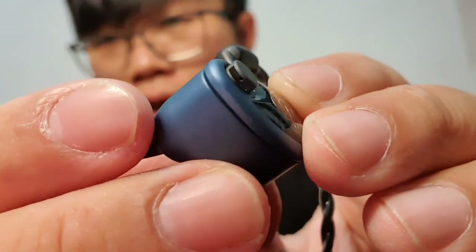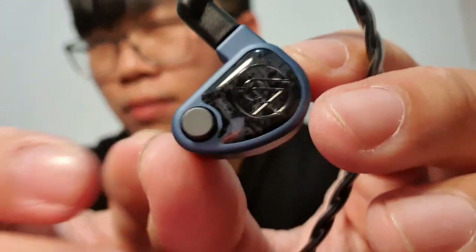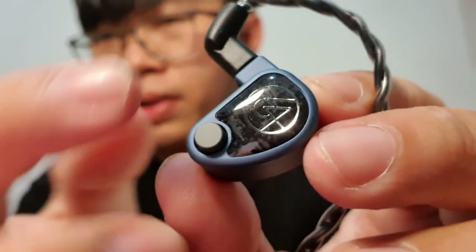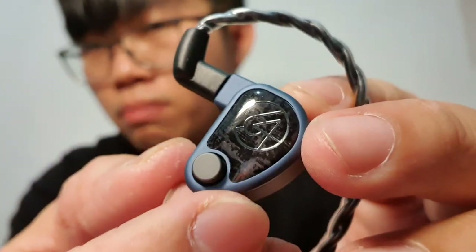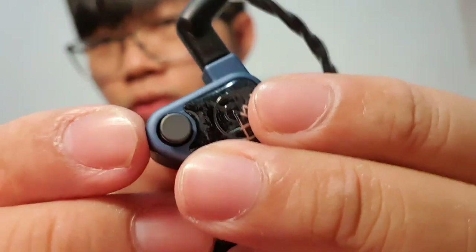Just like any other 64 Audio universal series, the housing is made of milled aluminum, so it feels smooth and high quality — it feels like a high-end product. Only the faceplate is made of resin with a media pattern inside. It also has the APEX module, just like any other 64 Audio IEMs.